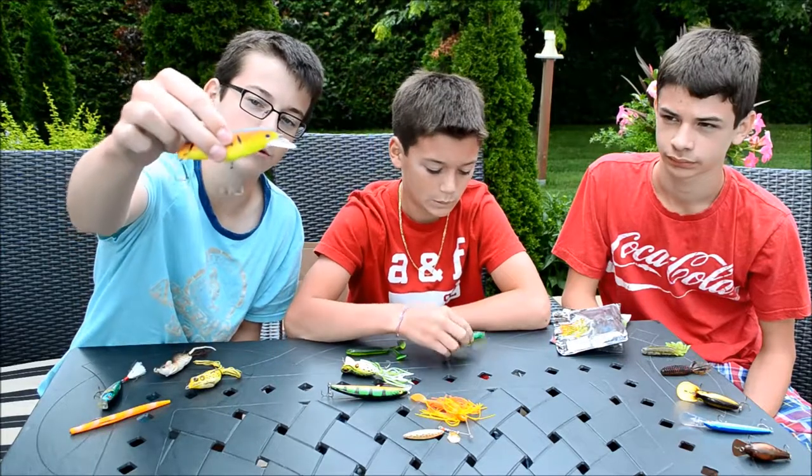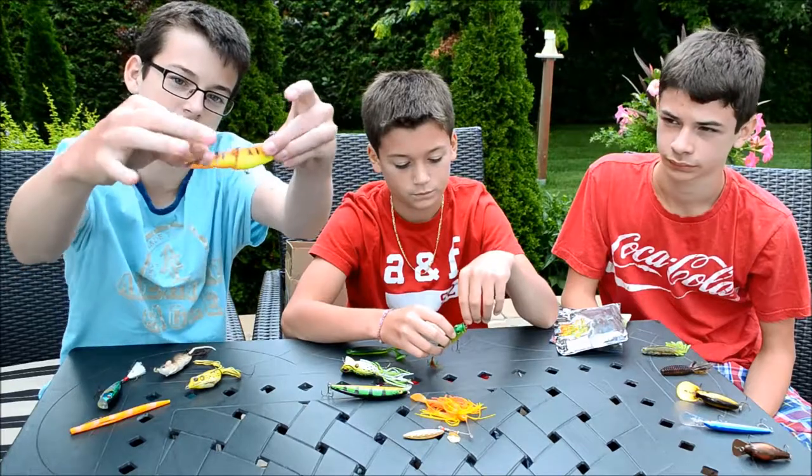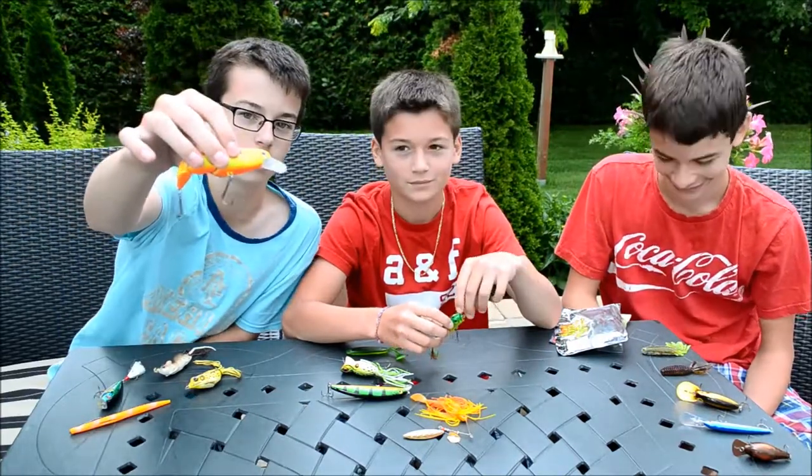I got my Mizzuo jerkbait that has double action and suspending to 2 to 4 feet. Great for trolling, great action, and it is great for casting out along the weeds.